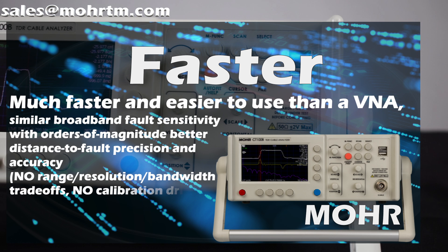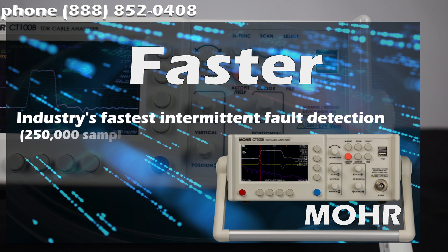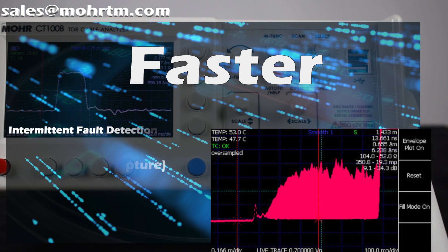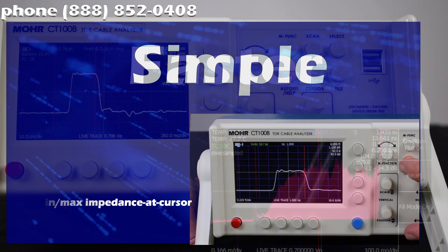The CT100B is faster and easier to use than all other competing test equipment. Get that measurement you need without the additional calibration or warm-up. With a fast sampling rate of 500 complete scans per second, you can detect and locate intermittent faults that other instruments would miss.